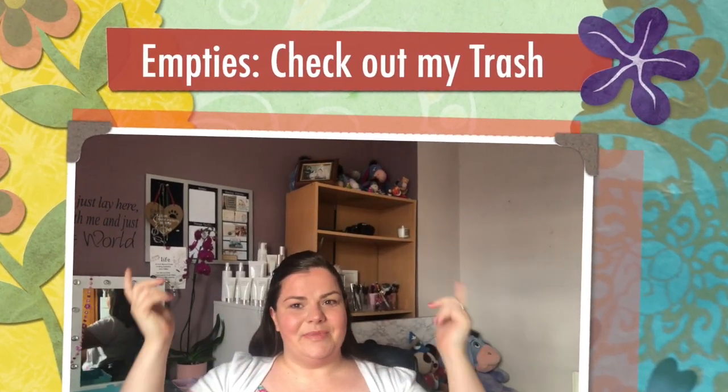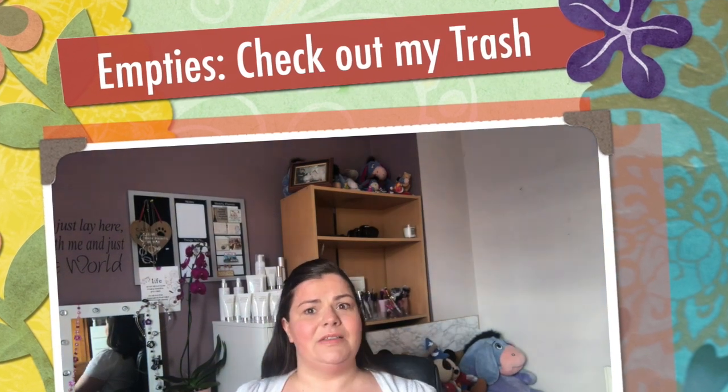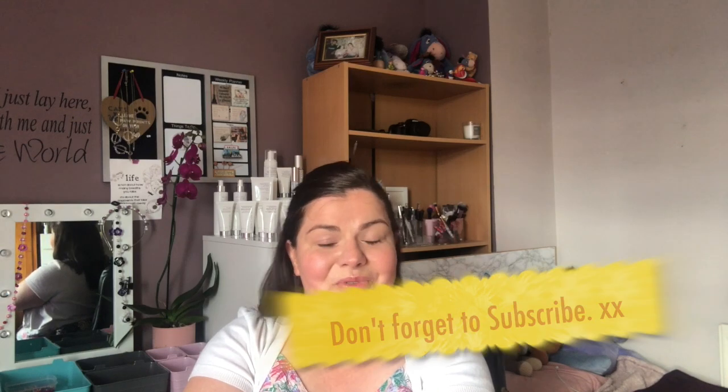Hello my lovelies, welcome back to my channel. As you can see from the title, today we're going to go through this box of empties and I'm going to tell you what I thought of them, whether I would repurchase or whether this is a total fail. Before we get stuck in, don't forget to give this video a thumbs up if you enjoy it, subscribe if you haven't done so already, and hit that bell notification so you can be informed whenever I post new videos.